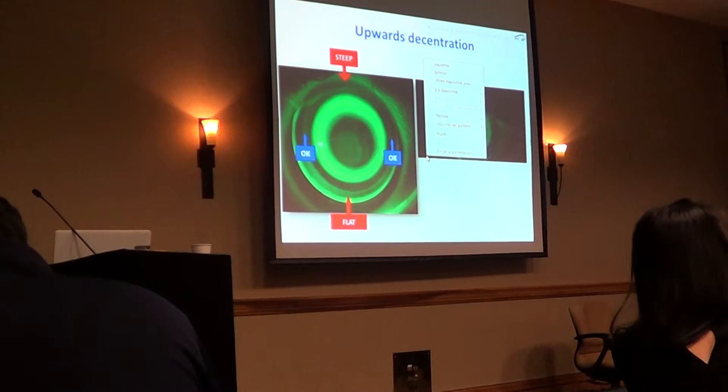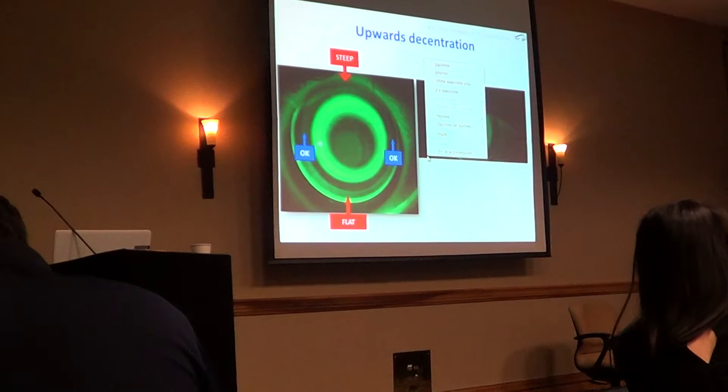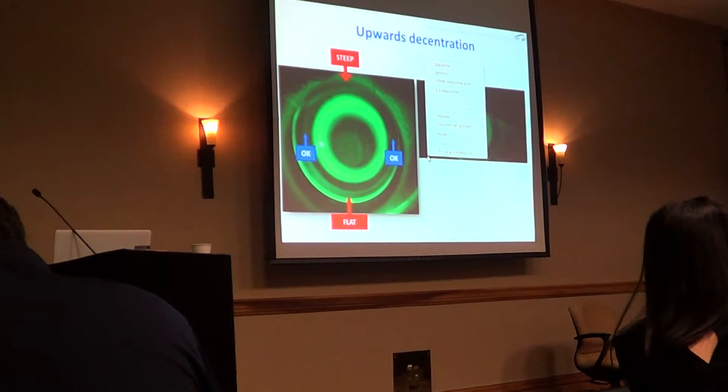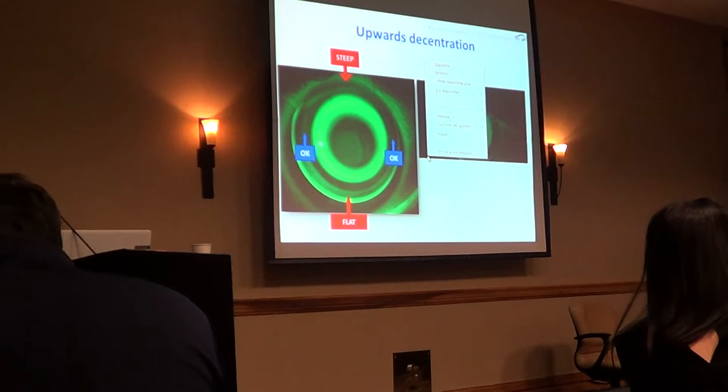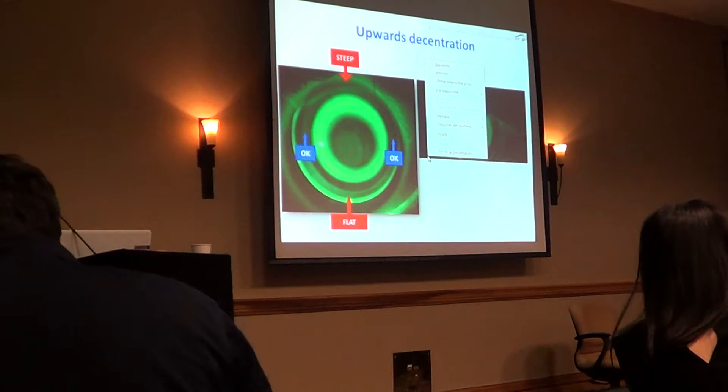So that's why a larger lens will be maybe the second option. You see success with lid-induced patterns like that with a toric lens as the first option. A larger lens would be the second option, and a shorter lens could also be successful.